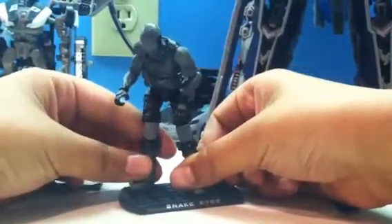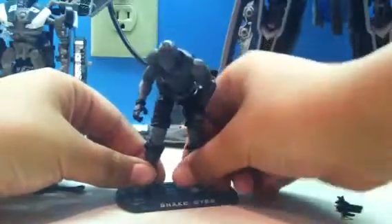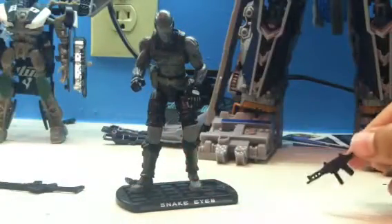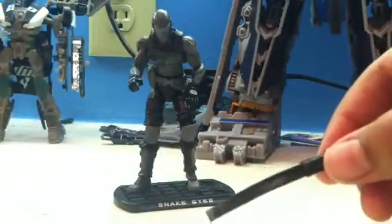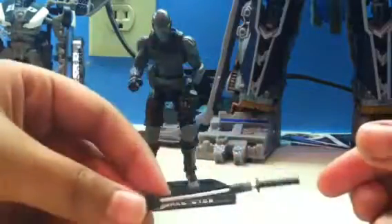He does come with tons of accessories. First, he comes with a machine gun. He comes with a pistol. He comes with a rifle. He comes with his sword or katana holder, and he does come with a katana — I think it's a sword. You can actually put the sword into the pouch.